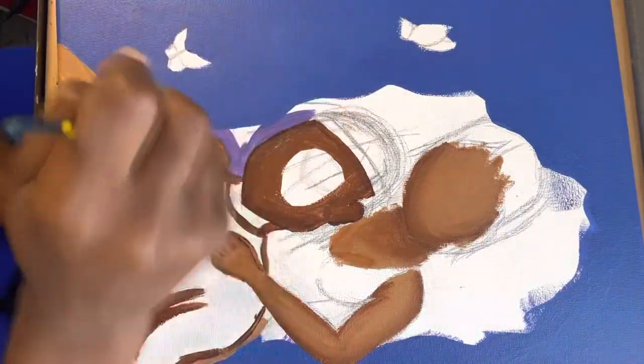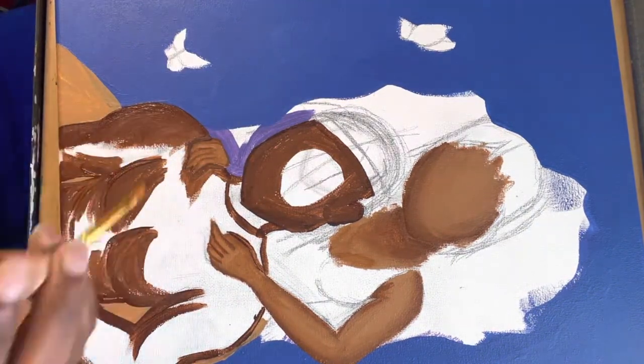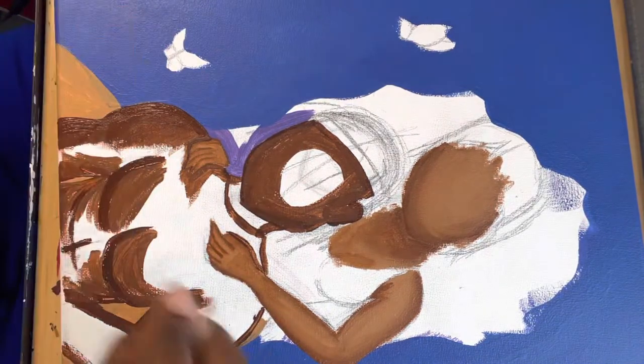This is actually my first time painting the male body, so I was pretty nervous about how to blend the lines enough to not make them look like fake abs or fake muscles at all.